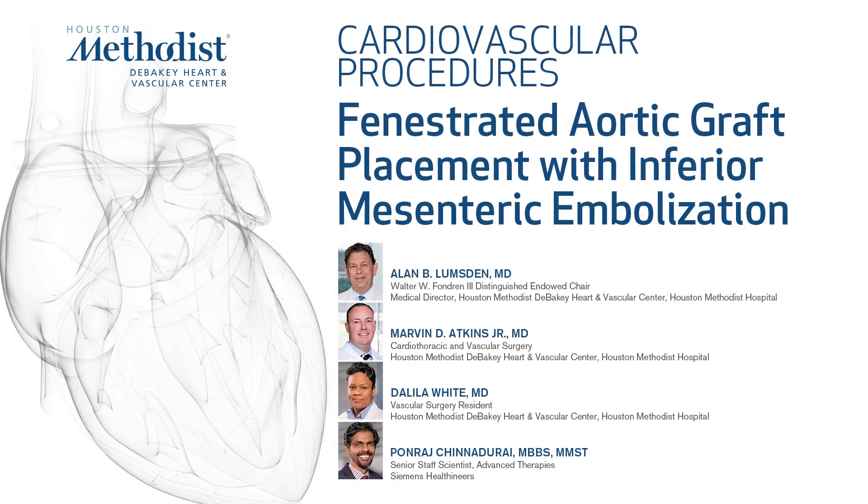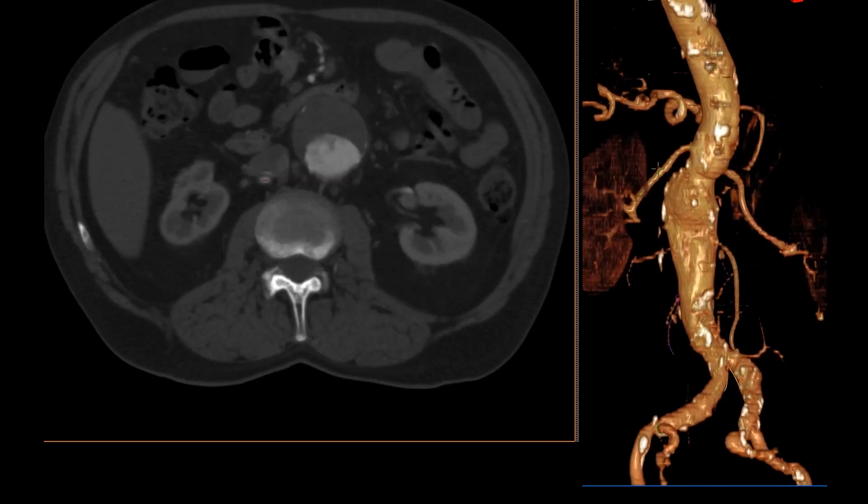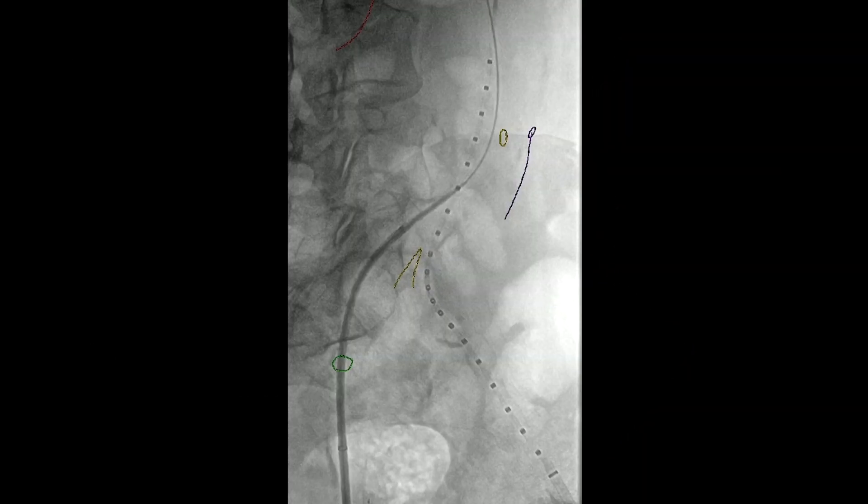This is a 68-year-old man with a juxtarenal abdominal aortic aneurysm. You can see the axial cuts on the left and the surface render images on the right. There is a patent IMA which is coming out of the aneurysm.